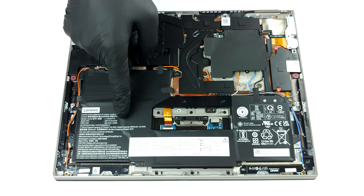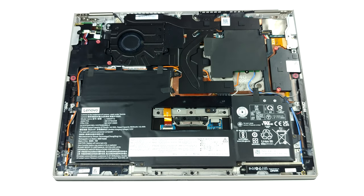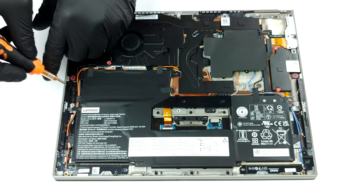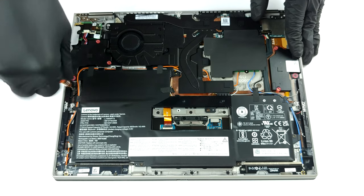Despite its weird shape and large footprint, the battery has a capacity of only 44.5 watt hours. To take it out, you have to remove a ton of screws and mind the cables that run around it.